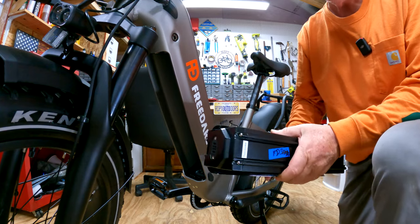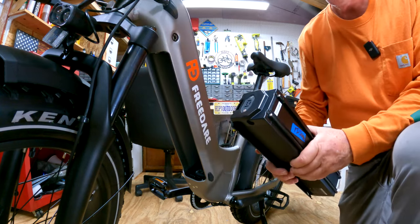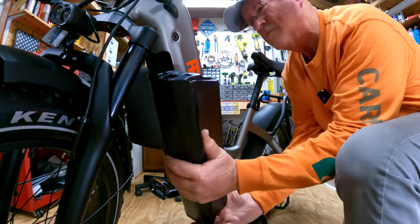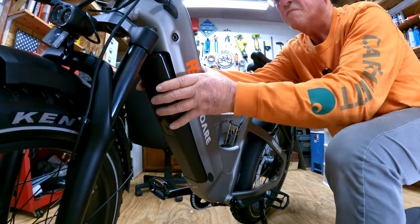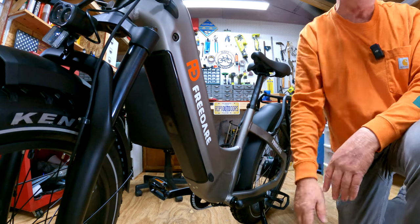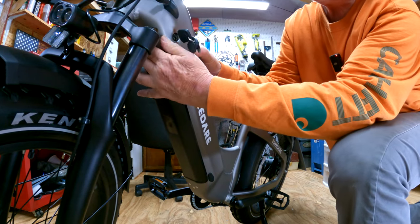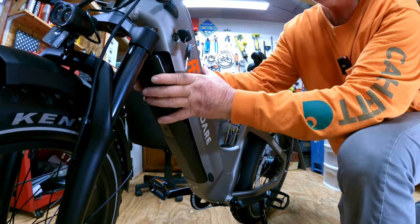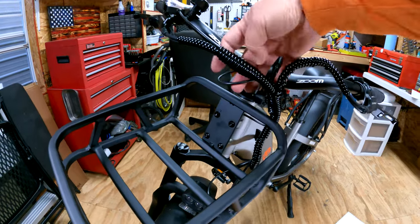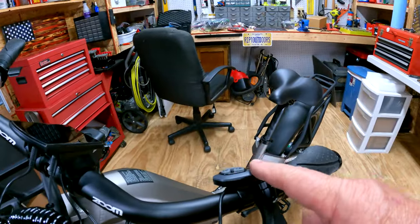Let's put the battery in. The problem is the Eden's battery is over there charging, but I do have the Freed Air Sega battery here — do you think we'd be lucky enough for this to fit? Let's try it and see. Well, would you imagine that — perfect! We can do our testing with that. To get that battery back out, just put the key in, turn it, push that little button right there, and it pops loose. Simple as that.